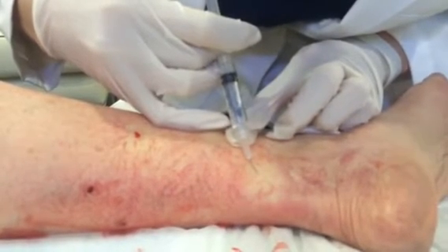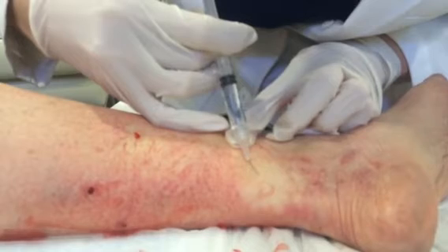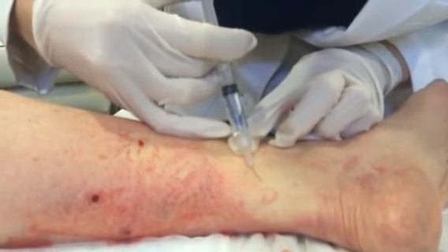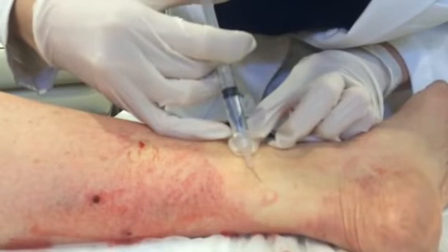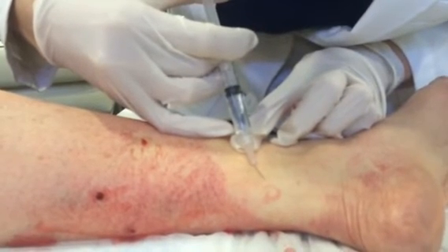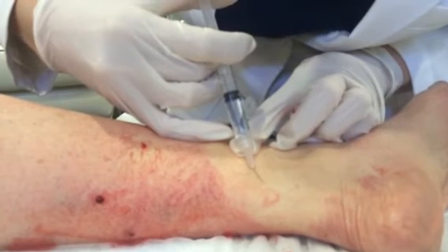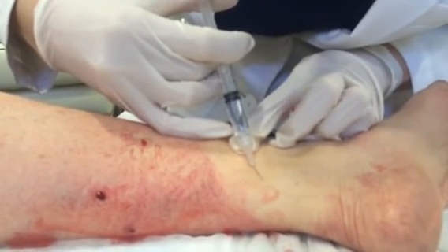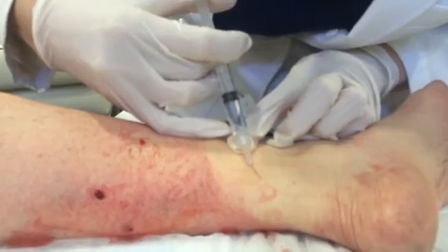We'll do one more. It's really nice — instant gratification. You know if you're in the vessel because you can actually see it blanching. That'll be a little bit crampy for the patient. And with that, we'll go ahead and stop the demo.